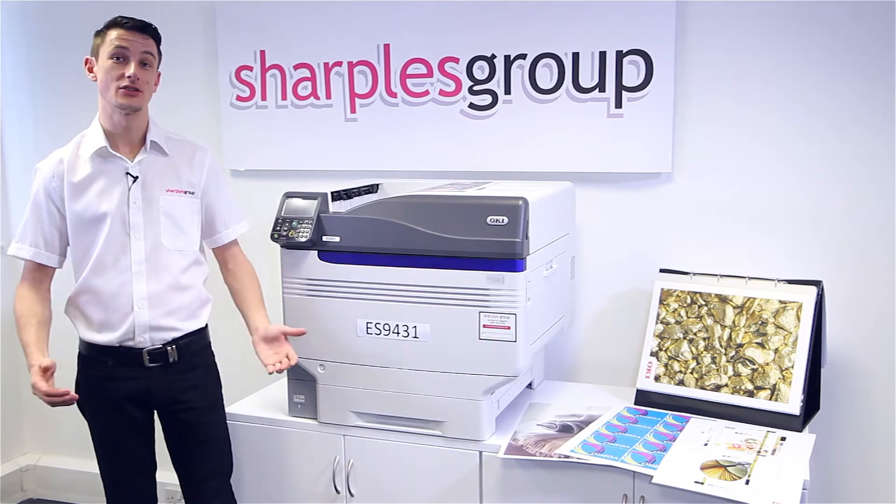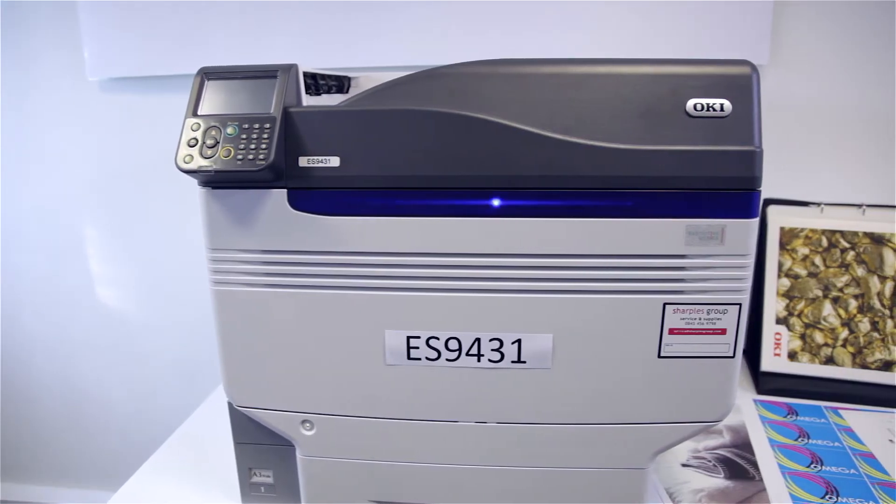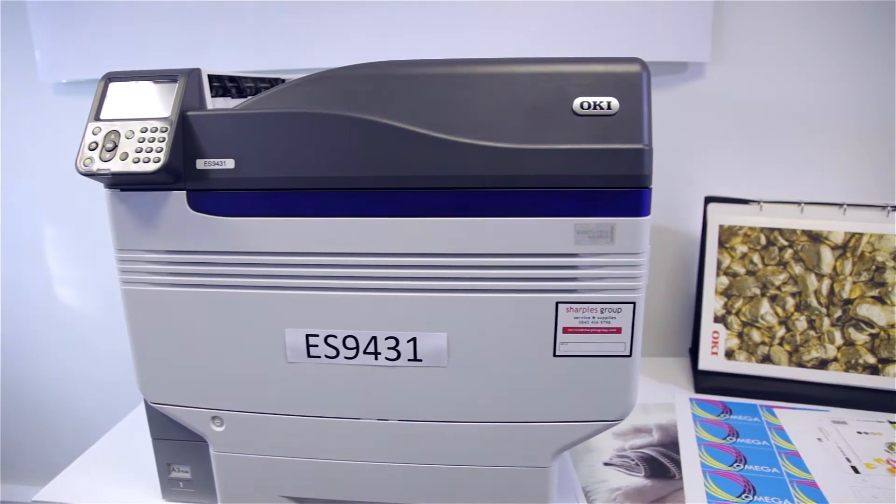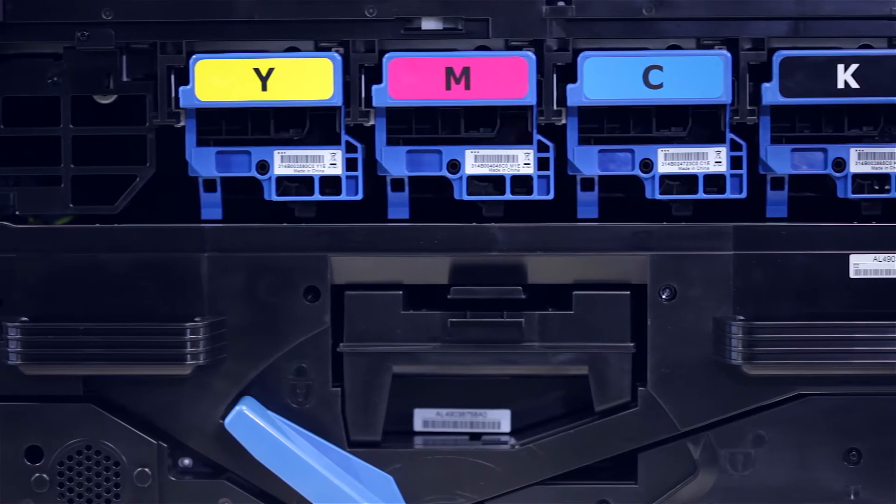Hi, my name is Sam. We're here today to talk to you about the Okie ES9431. This is a high quality graphic arts printer, enabling you to print SRA3 up to 50 pages per minute.